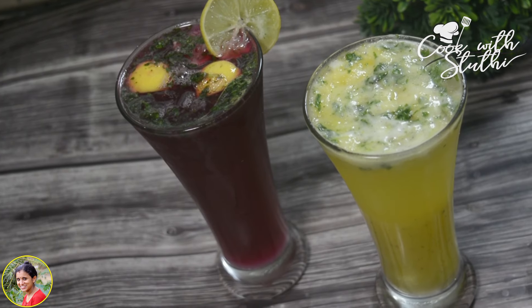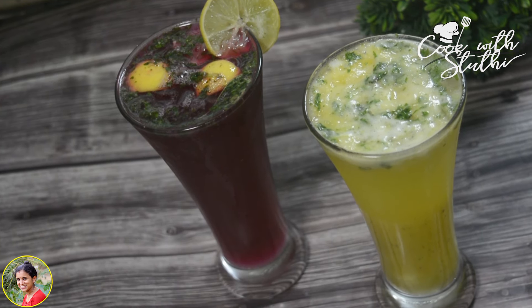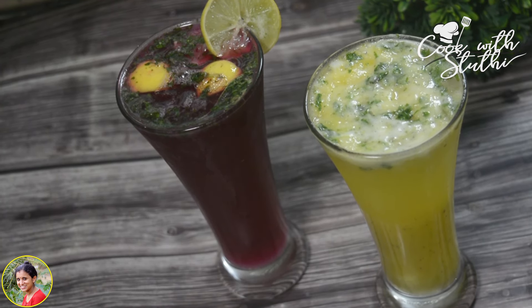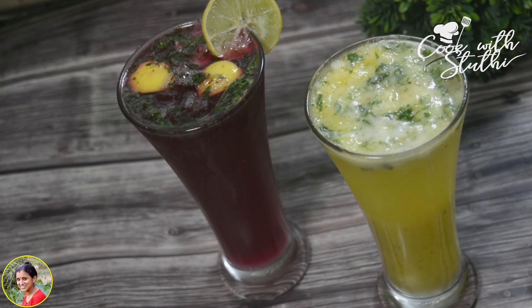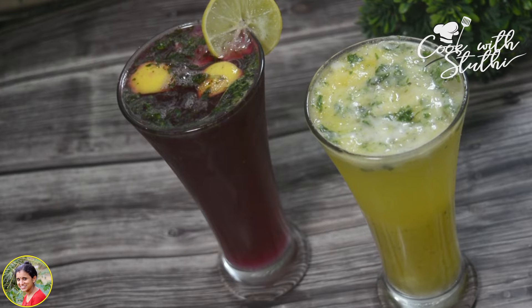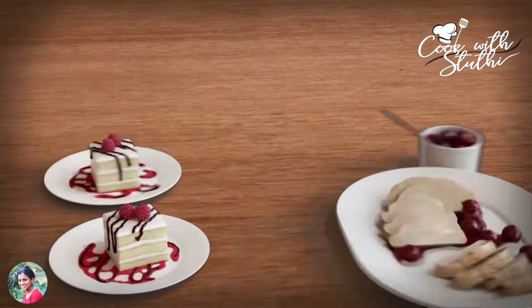Hi Friends! Welcome back to our channel, Cook with Studi. Now we have two refreshing summer drinks. Please like, share and comment. Now let's go to the recipe.